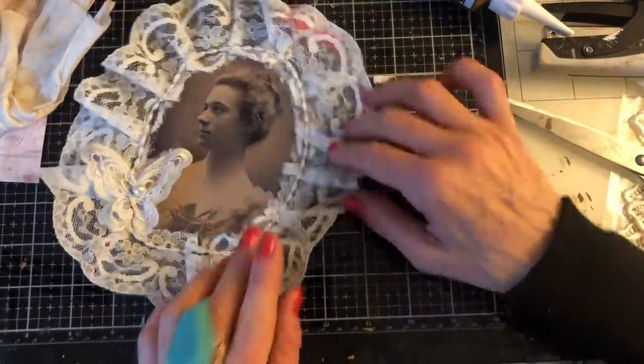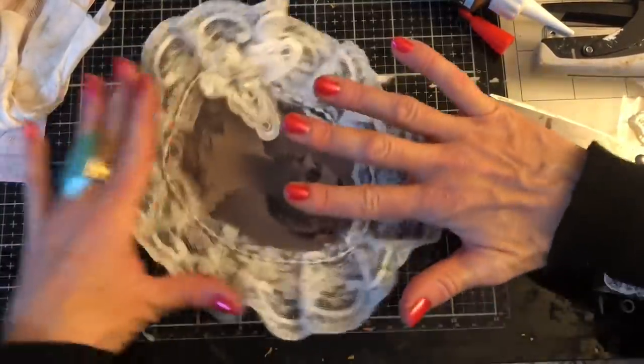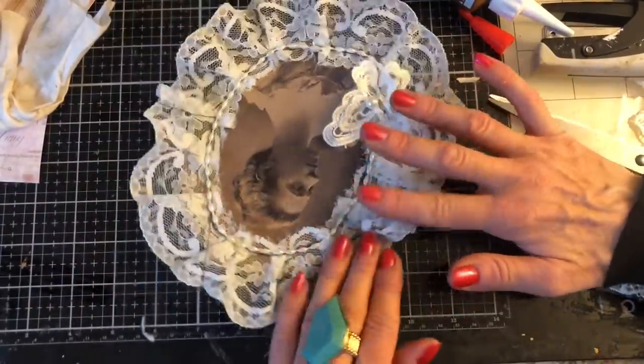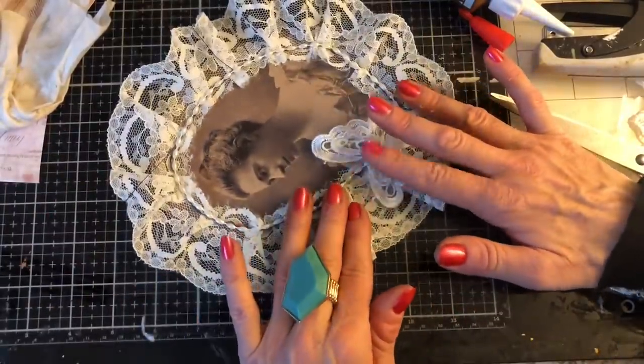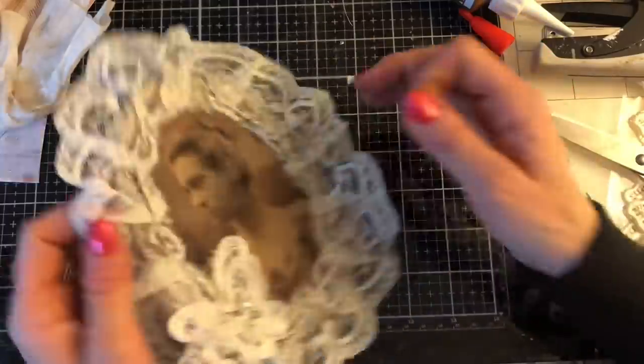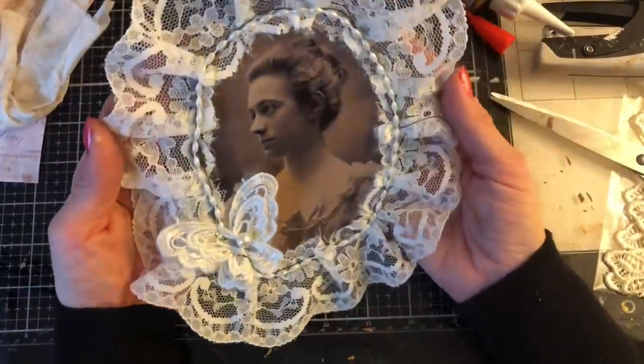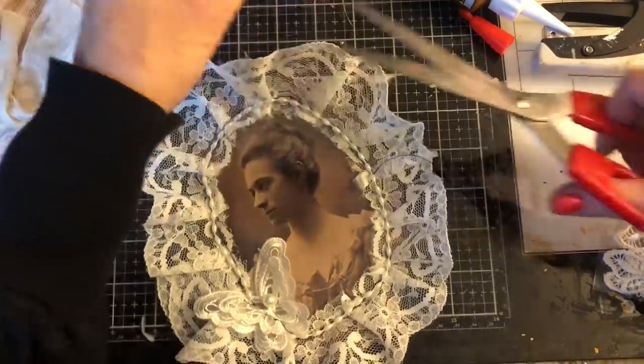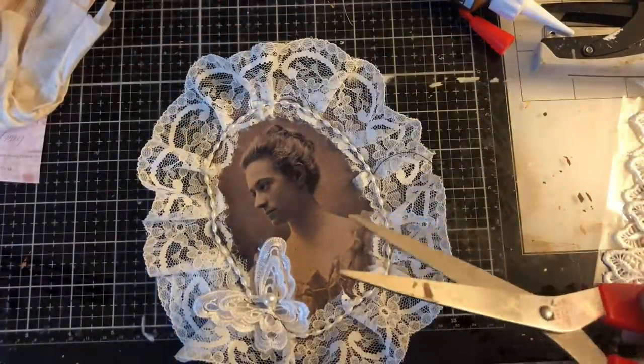Just hoping that this is all actually stuck down. So I'm just going to press it in a couple of places where it maybe isn't quite stuck. There we go. How gorgeous does that look? So obviously I have got these threads — they don't really bother me.